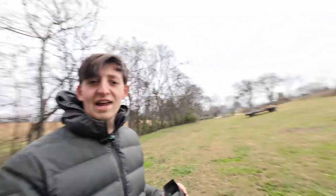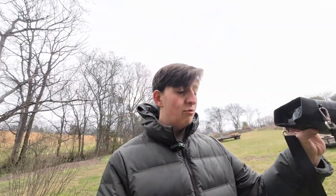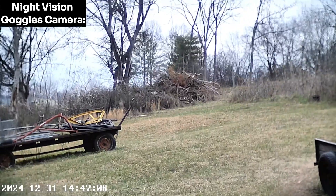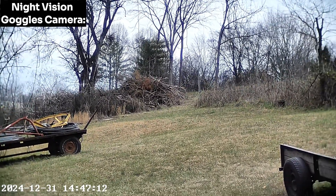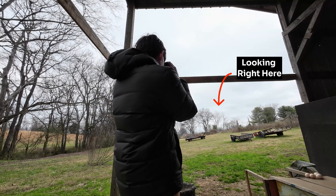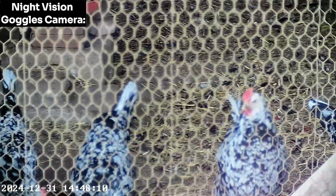Before we try out the night vision goggles at night at the chicken coop, I want to show you what it looks like in the daytime. I also forgot that they are binoculars so you can zoom in really, really far. We can see everything from the cats to the chickens and all the rats in the chicken coop too. Right now it's recording and I'm just scanning over the land. You can see the fire stack back there — I'm going to zoom in. There is 16 times zoom at max quality.